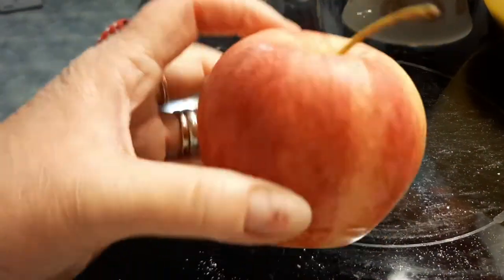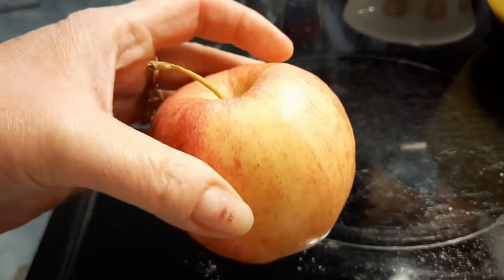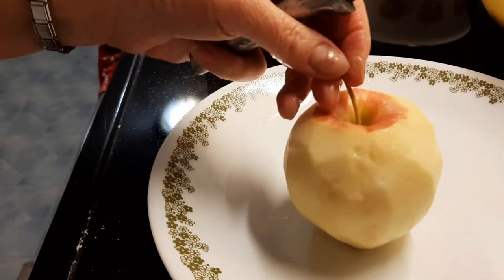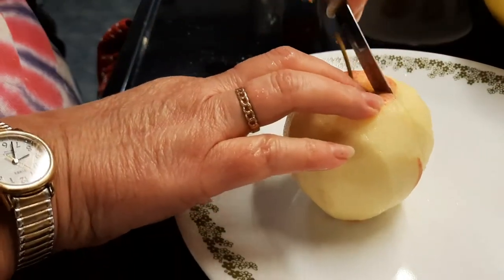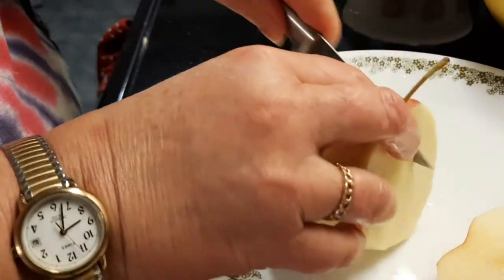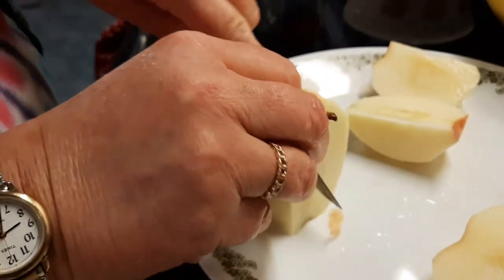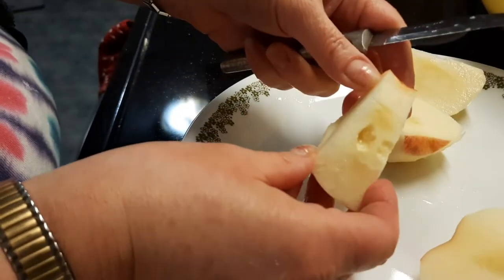Next we're going to get an apple. You can use any kind of apple you want. You're going to wash it, peel it, and cut it into little bite-sized pieces. I'll show you how I cut mine — I've got mine peeled. I run the knife down alongside the seeds and take out anything like that.